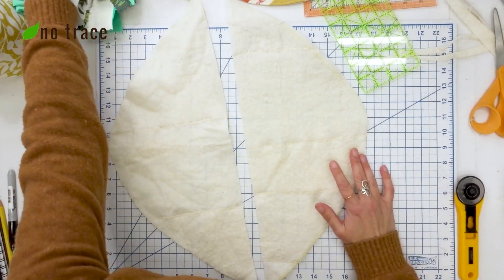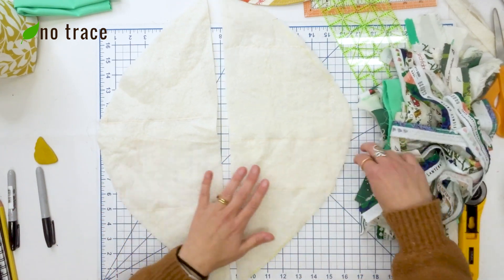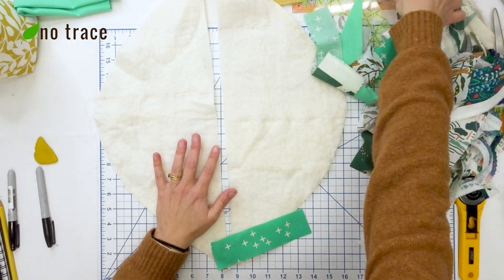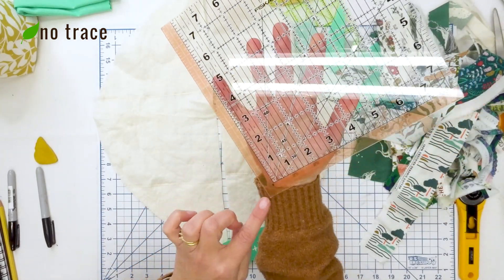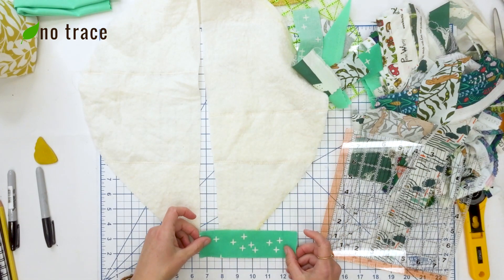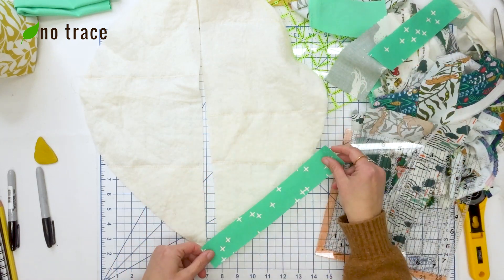Now I'm going to start placing my strings and scraps, including my selvedge edges, onto the batting. If you want to pre-plan the pattern, you could do that right now. It's really helpful if you have a ruler that has a 45-degree angle line — basically it comes off the corner and cuts a 45-degree angle, because we want to sew the strips on at a 45-degree angle rather than straight across. Sometimes I'm going to have to join shorter strips together to make it work.